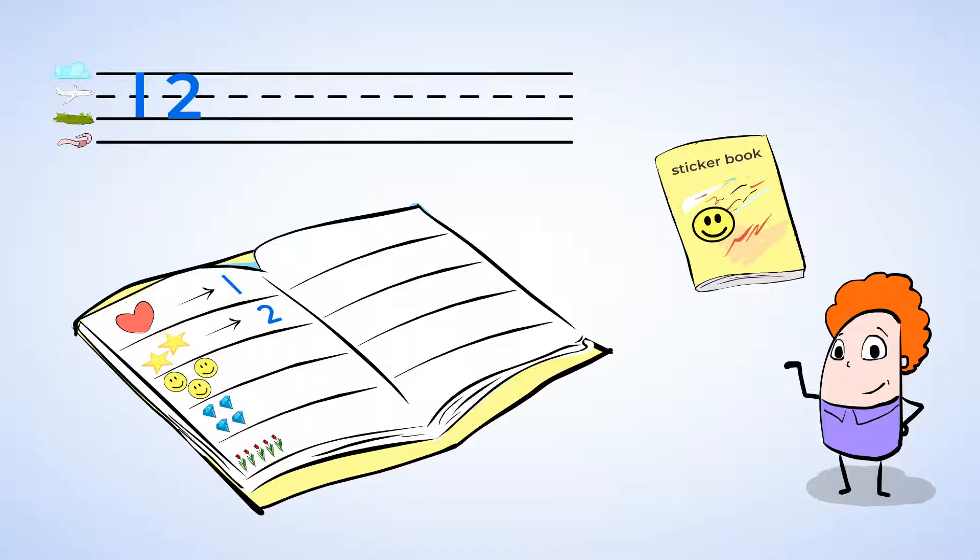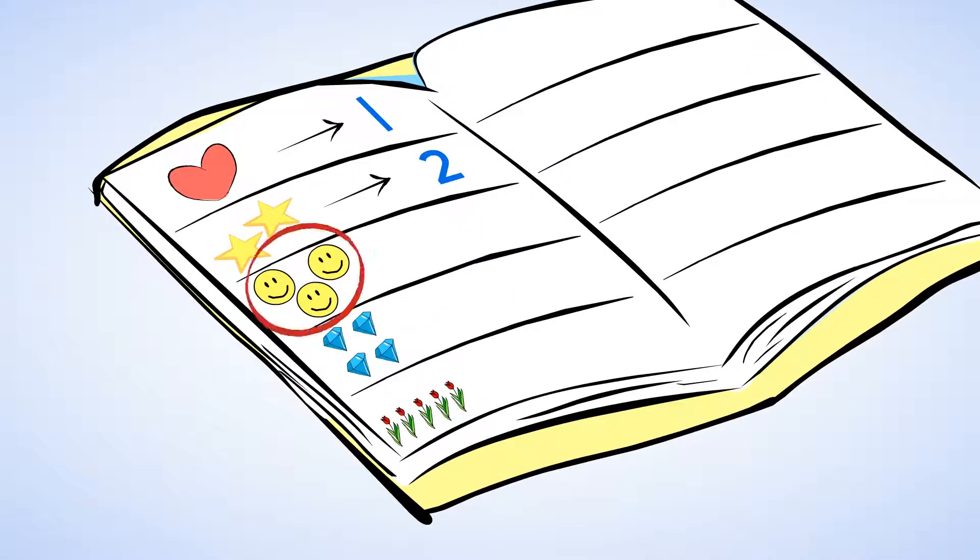Great job. I wonder what sticker is next? Ooh, smiley faces. Let's count them. One, two, three. There are three smiley face stickers.